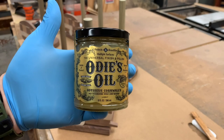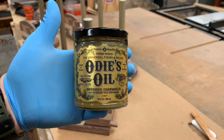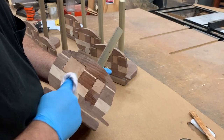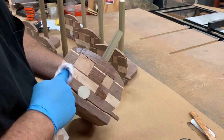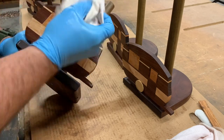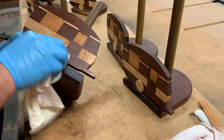For a finish I decided to use Odie's Oil — this is the first time I've ever used it. It's a combination of oils and waxes and a lot of wood turners use it. I gotta say I was pretty pleased with it. You keep applying coats until it won't absorb anymore, then let it sit for a while and buff it off. It smells really good and it's supposed to be food safe as well.